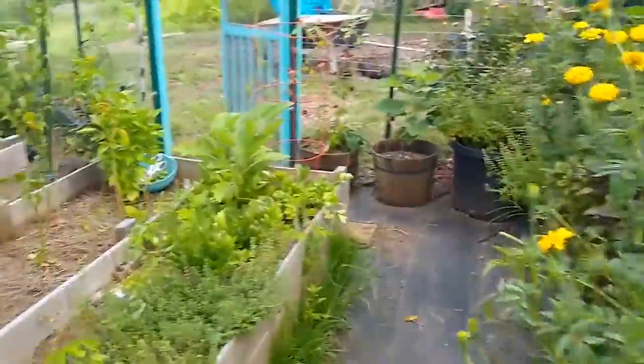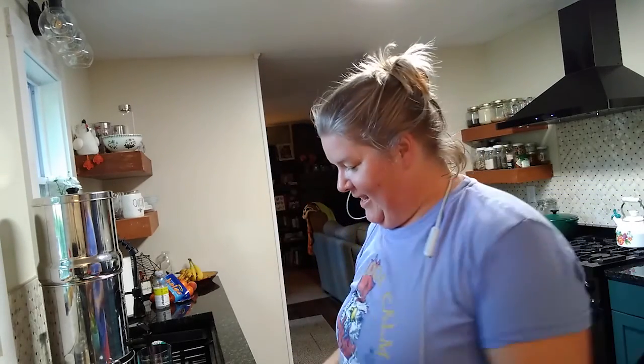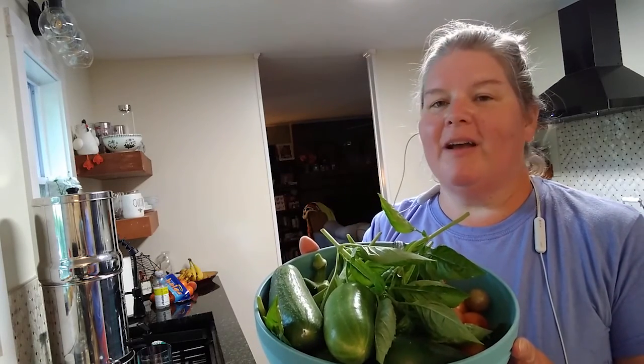I'm going to get these picked and then I'll meet you back in the kitchen. I got a little hot and sweaty out there. My hair is falling down. It's like an oven out there. The puppy has to be addressed — he was in his house. I had to run my son to work.